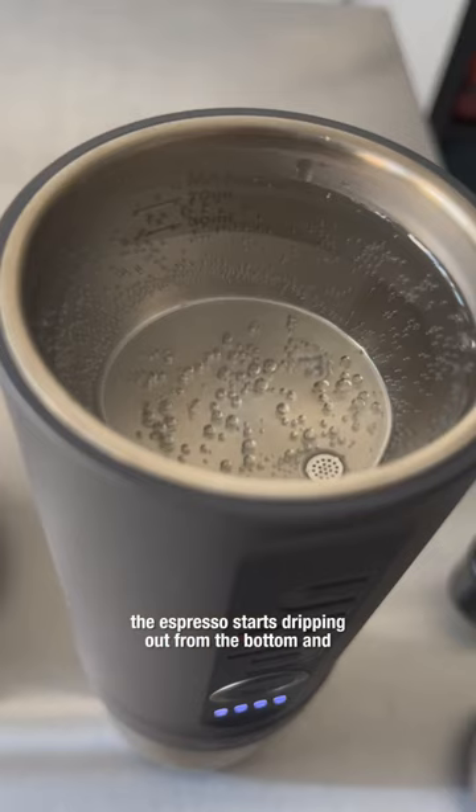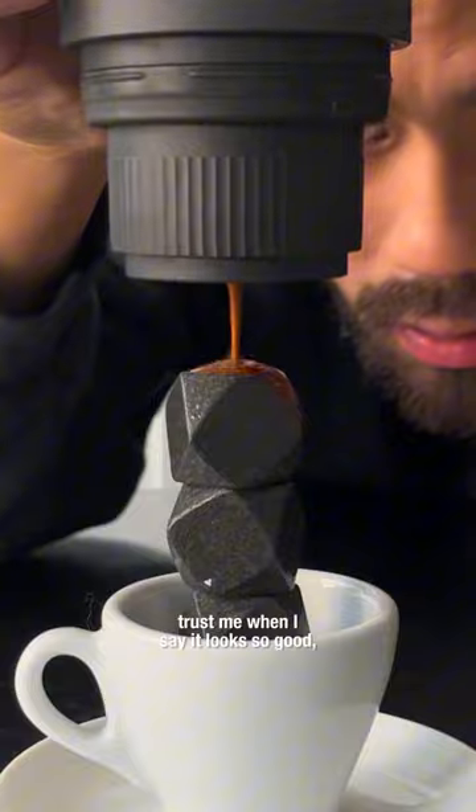In just four minutes the espresso starts dripping out from the bottom, and trust me when I say it looks so good you won't believe it.